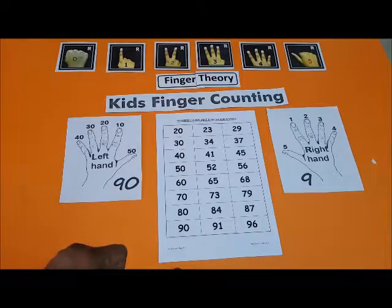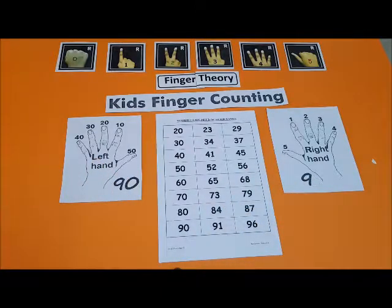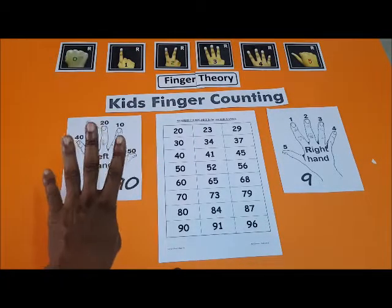40 — 4 and 0, okay. Let's see whether you can make 41 on your fingers — 41, 4 and 1.